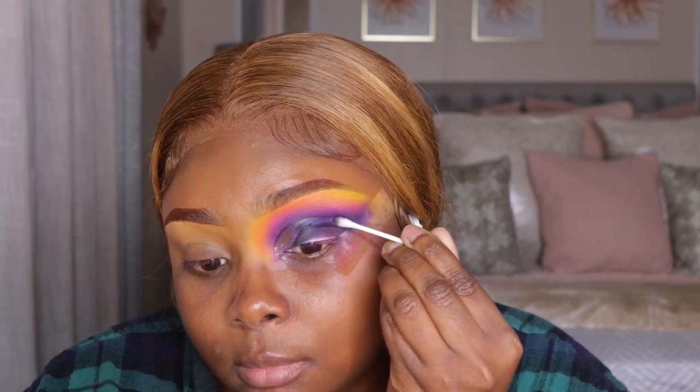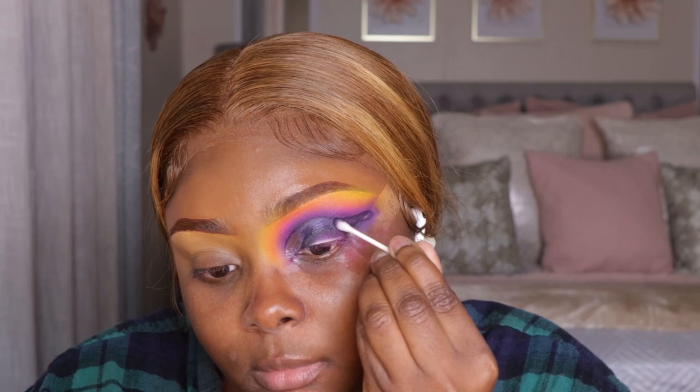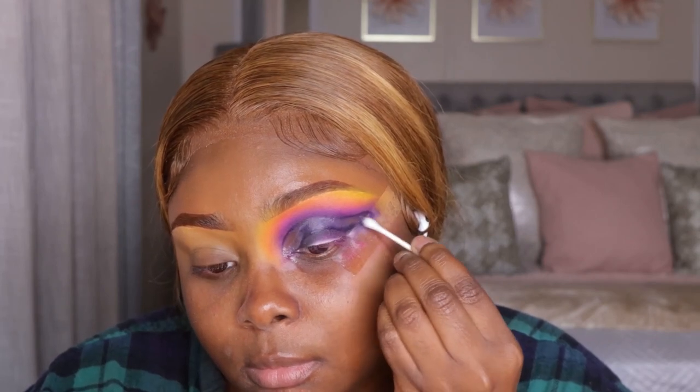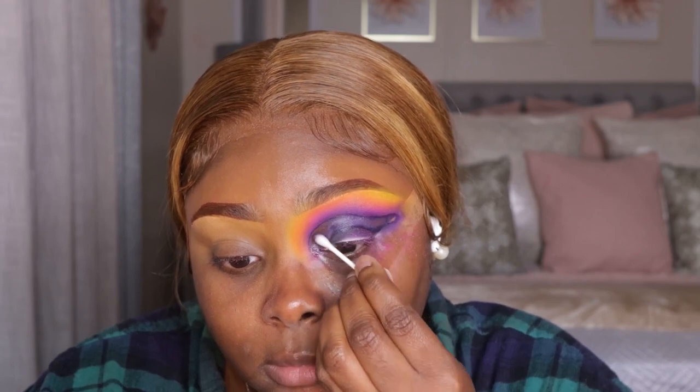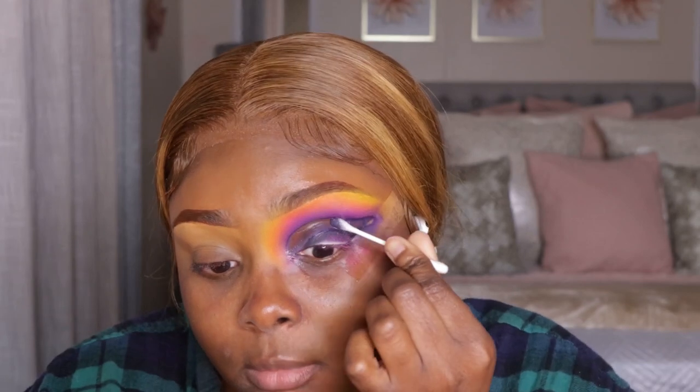Now I'm going to take a Q-tip and some micellar water, and when I tell you this is like the best thing to cut the crease with — I want to actually try the P. Louise carver base, but this does really, really well. I love it. It gets all the shadow off with no issues.